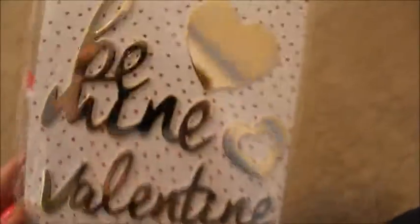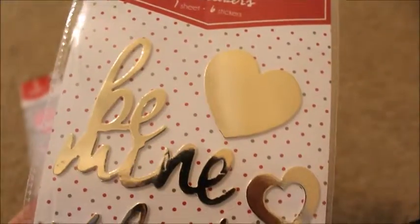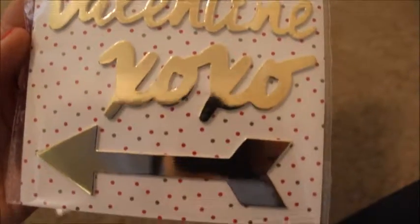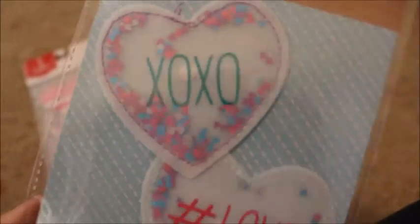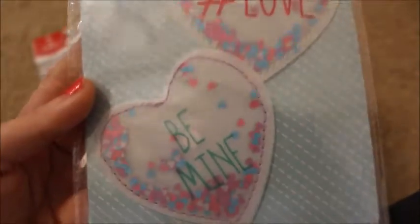These are probably one of my favorites — they are foil stickers. They say 'be mine,' got some hearts, 'Valentine,' 'XOXO,' and the arrow. Those were $1 as well. I'm also loving the shaker style, so I did get some shaker pocket stickers. This one just says 'XOXO,' hashtag love, and 'be mine.' That was $1.